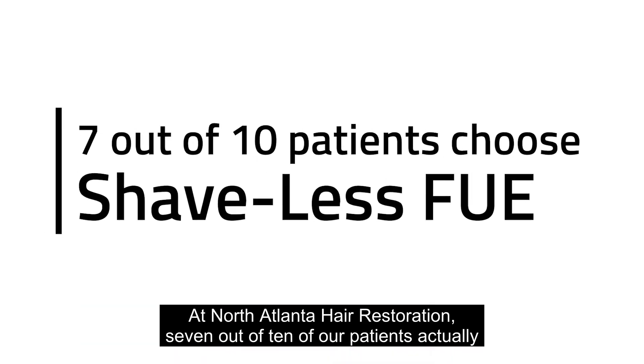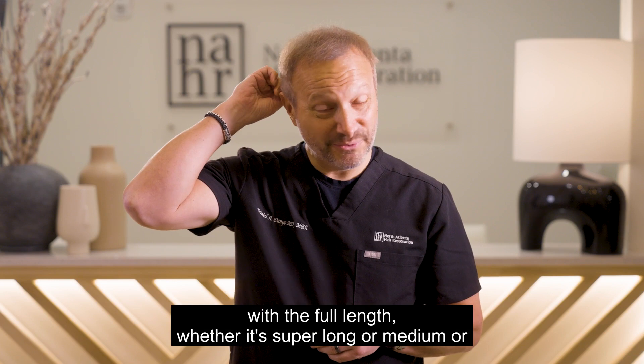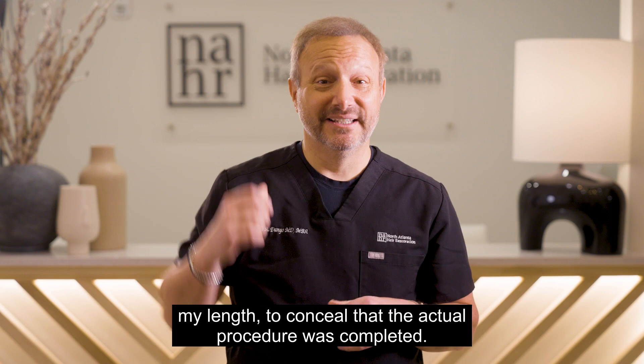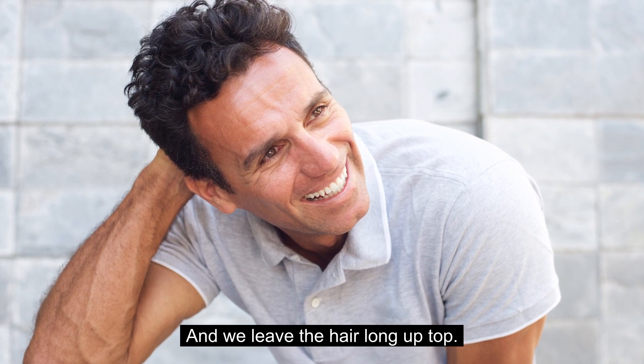At North Atlanta Hair Restoration, 7 out of 10 of our patients actually do a shaveless procedure, which allows us to extract the hair with the full length — whether it's super long, medium, or shorter — to conceal that the procedure was completed, and we leave the hair long up top.